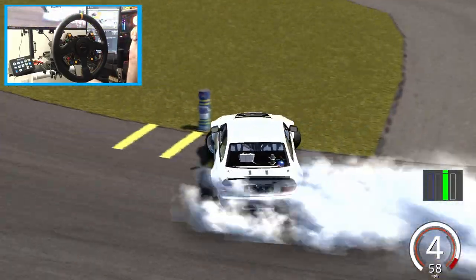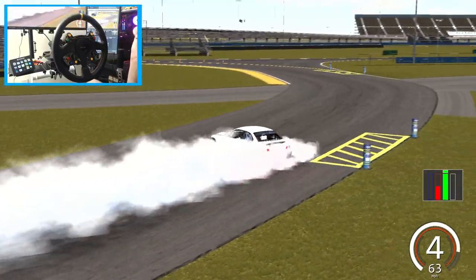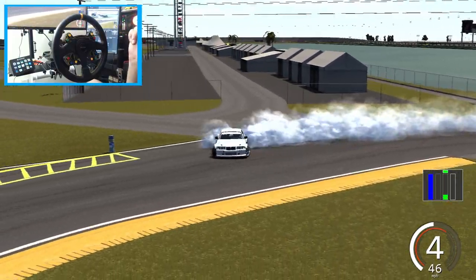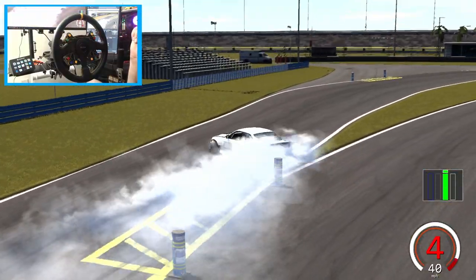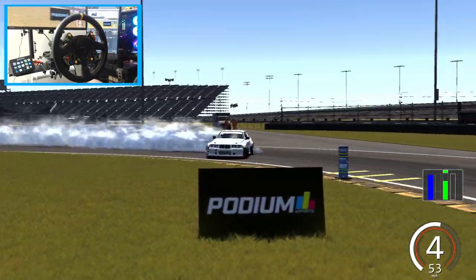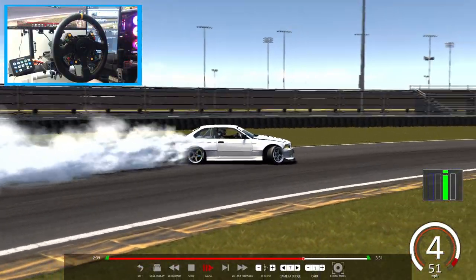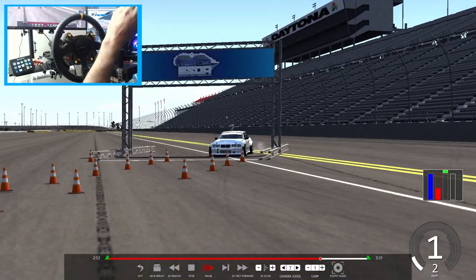Hard flick entry in there. E-brake entry sent us way short and that e-brake kind of stalled us out from there — so definitely not a place to utilize the handbrake. And this last and final run was probably the best run of the three.